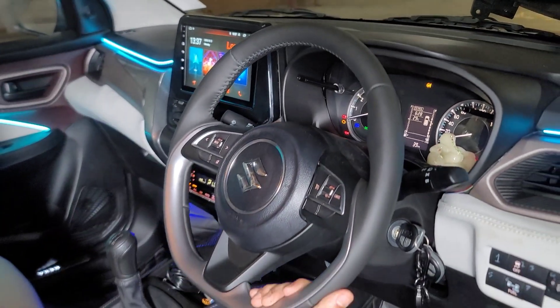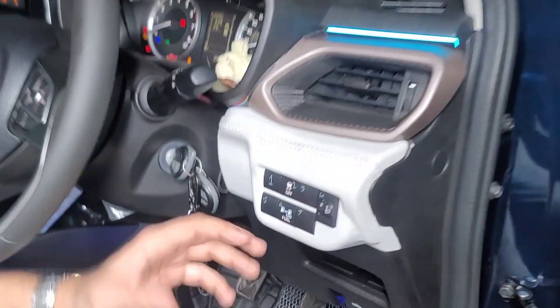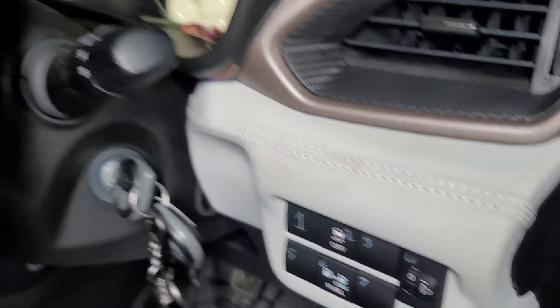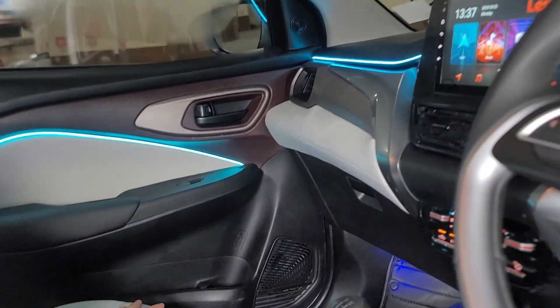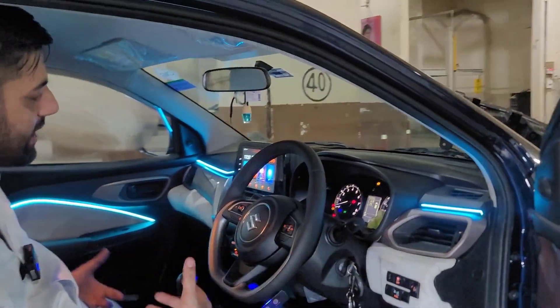Top model steering, top model armrest. The dashboard has been leather-wrapped in ice grey — see the finishing work. The dashboard is also leather-wrapped in ice grey. It has ambient light, white and black matting, armrest, and steering all coordinated together.